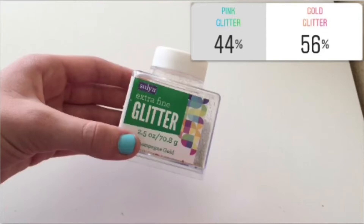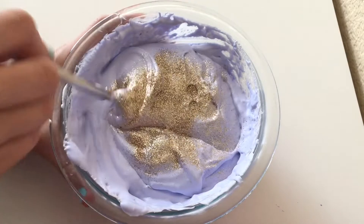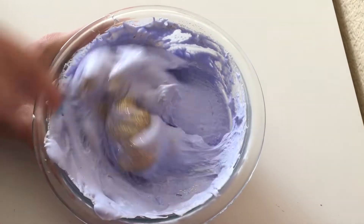This next poll is really close — it's pink glitter versus gold glitter, and 56% voted for gold glitter and 44% voted for pink glitter. This slime is looking amazing, you guys. You are picking really good ingredients.